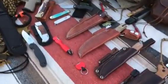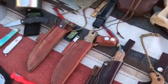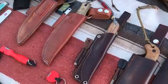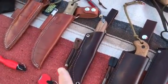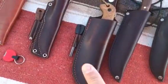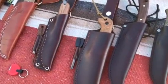Over here we have the Falknieven F1. Here we have the Tops Bob Brothers of Bushcraft, which I bought a separate leather sheath for. This is an LT Wright Bushcraft knife. There's a ferrocerium rod holder on there, a custom one. This is the BK2 Companion and it's got the custom scales on there.